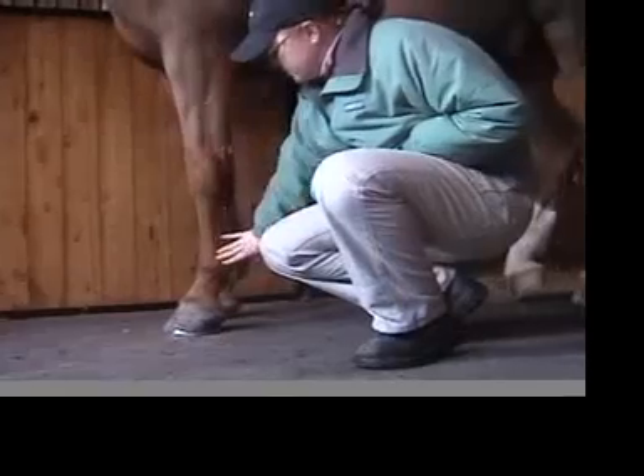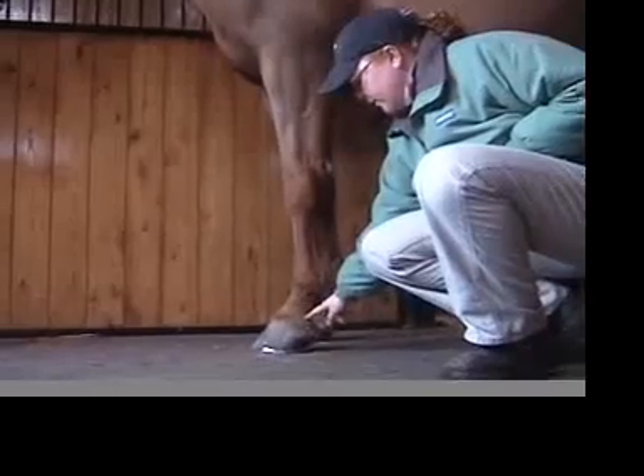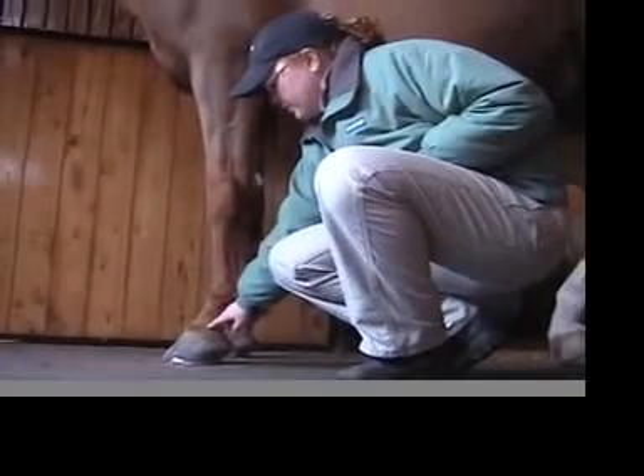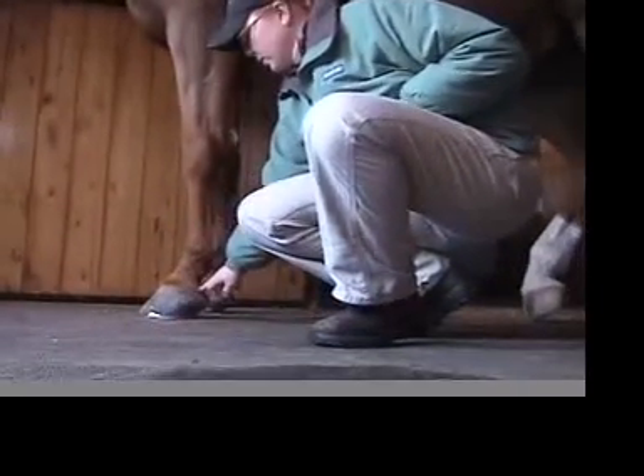So we have the carpus, the fetlock, and the pastern joint — you can't really see it very well, it sort of just blends into the pastern area — but there are joints in here. And then we have the coffin joint, which is around the area of the coronary band.